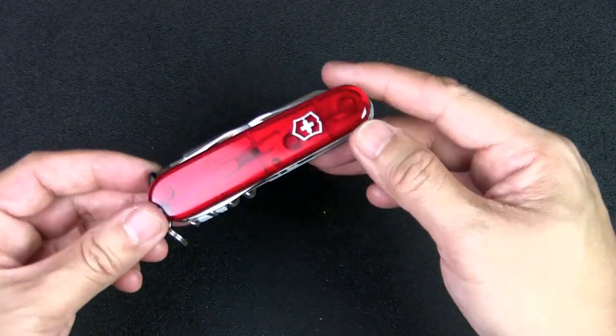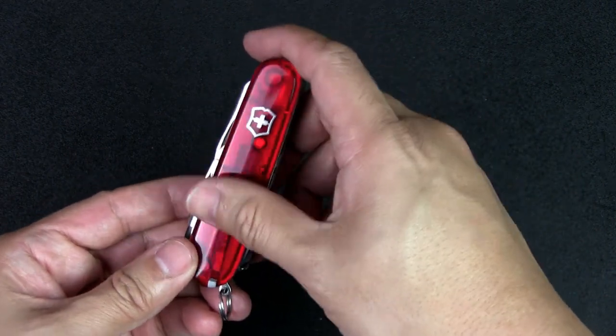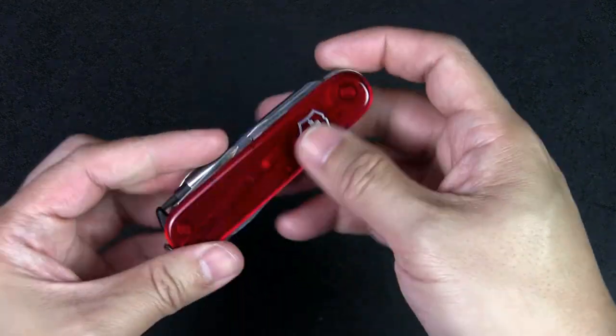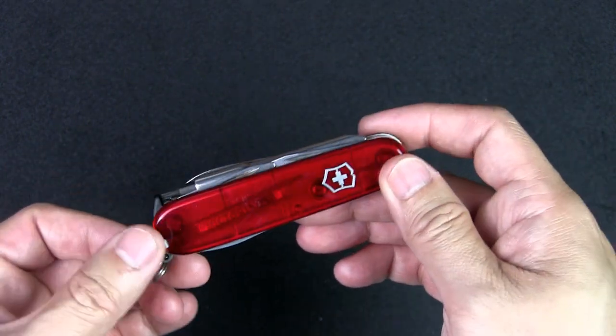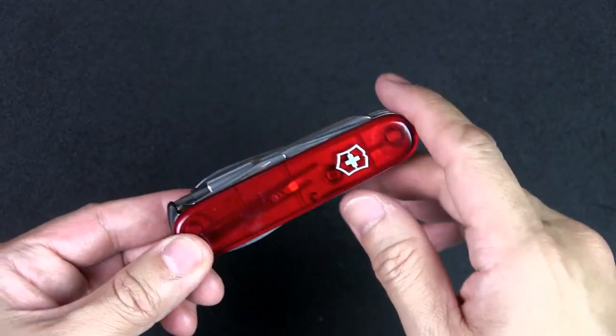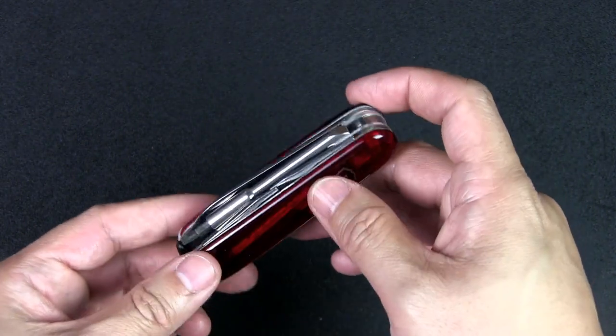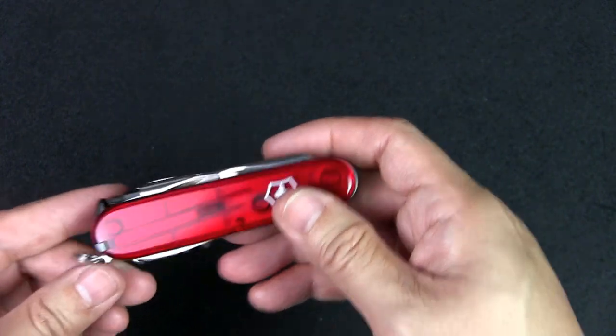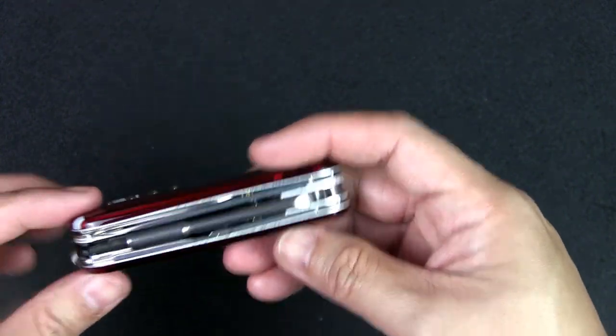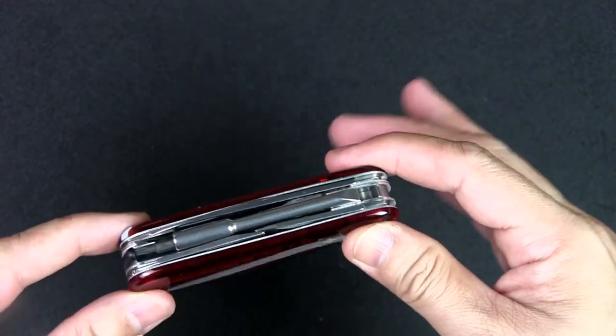The scales are translucent, which I personally don't really like — they scratch up really easily — but I can see why they went with this for that kind of cyber look. You can see through them a bit, looks cool, and they come in different colors. I like the standard red for this.